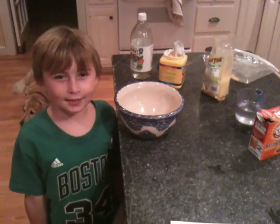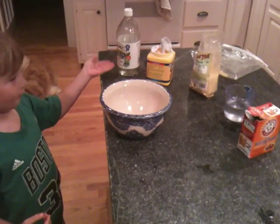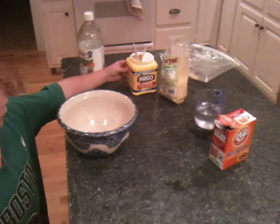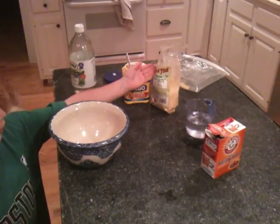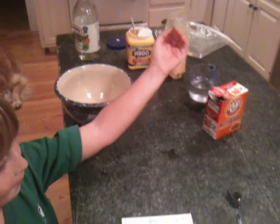Hi, this is Griffin Meyer here. Today's experiment is vinegar, cornstarch, cornmeal, water, and baking soda.